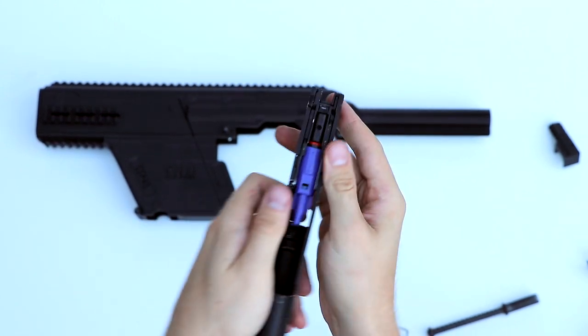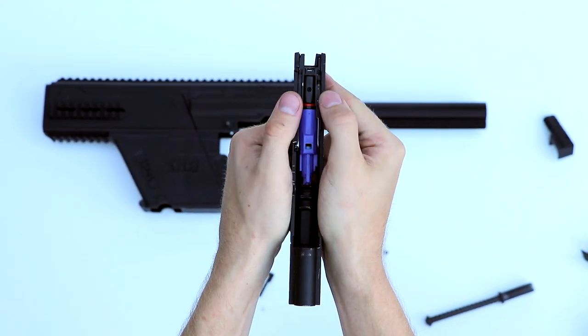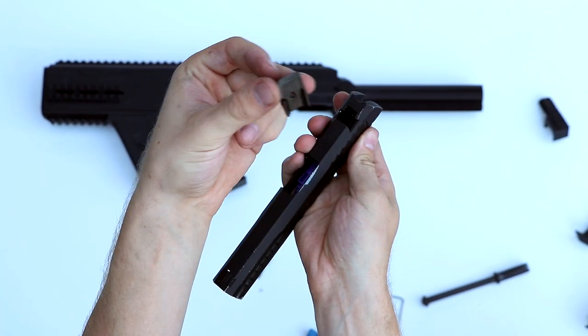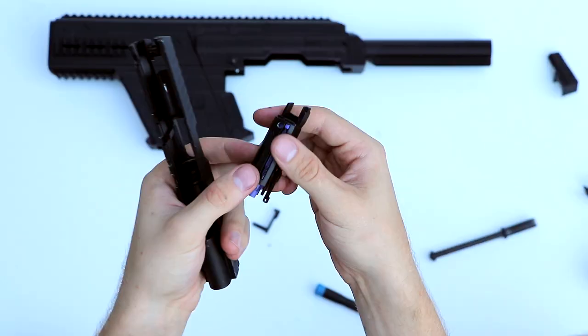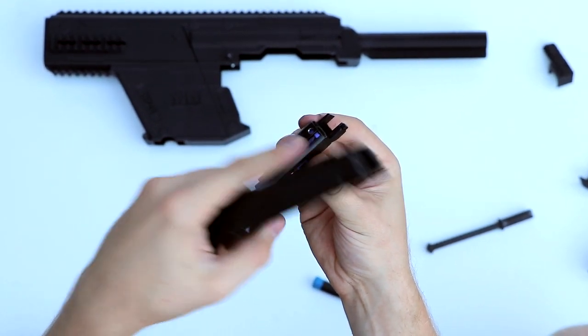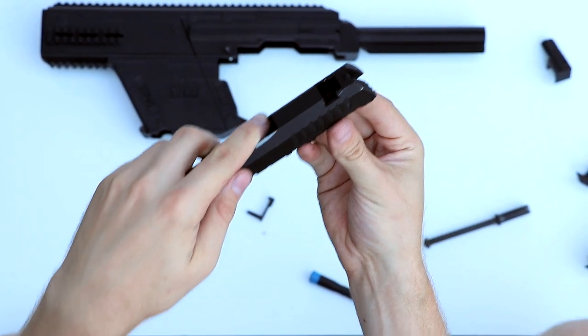If you have a Tokumaru, you can pull apart the slide like that if it's plastic and get the blowback housing out if you need to. Remove the rear sight because now we're going to mount the bolt handle. If you do take out the blowback housing, just make sure this little spring here is in place when you put it back into the slide.